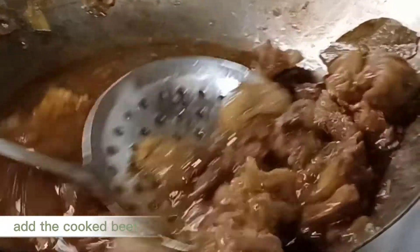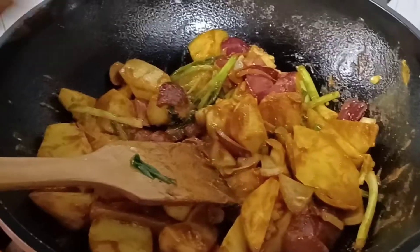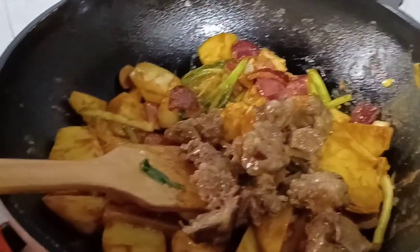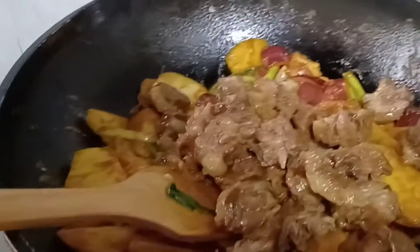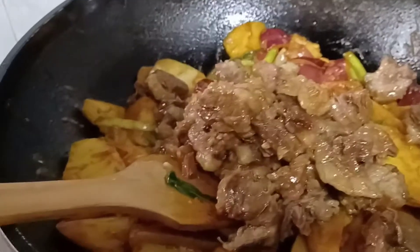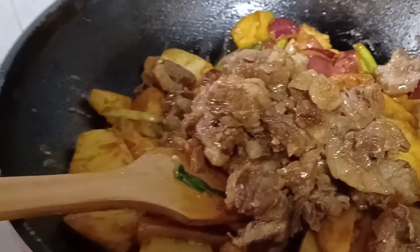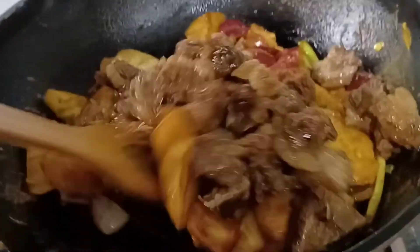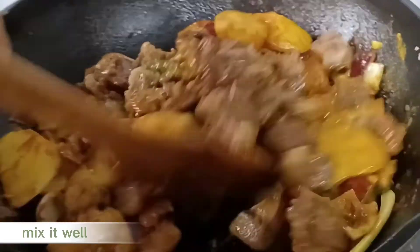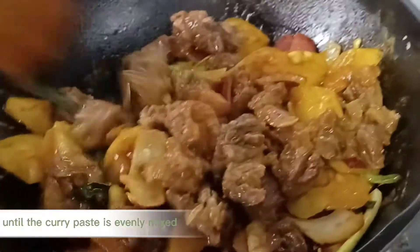Add the cut peas. Mix it well until the curry paste is evenly mixed.